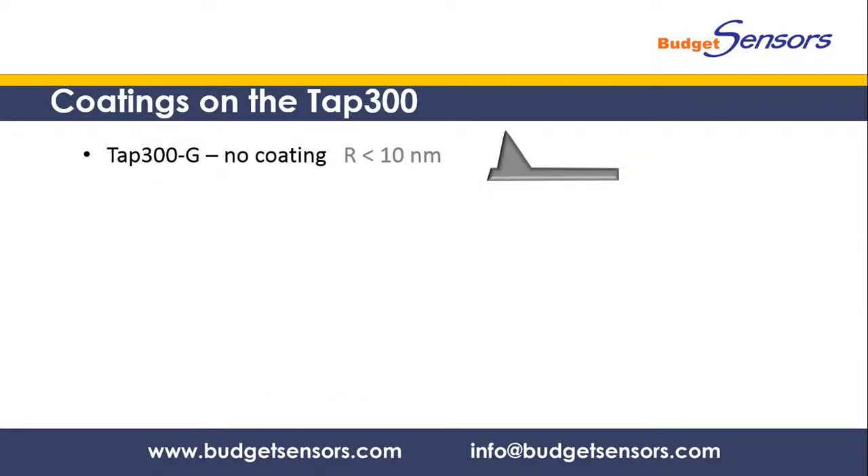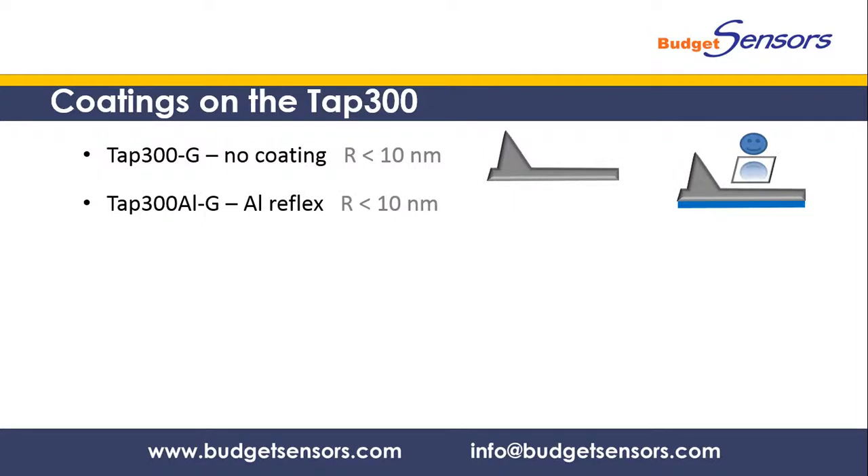The TAP300 is available in different coating options. The uncoated probe is used for regular topography measurements. The backside aluminum coating of the TAP300 AL enhances the laser reflectivity and ensures stable measurements on highly reflective surfaces.